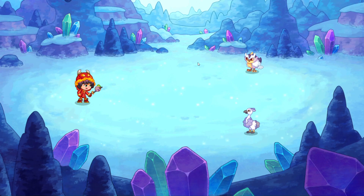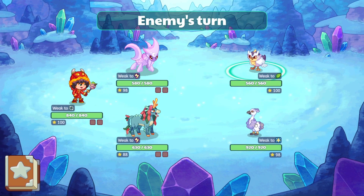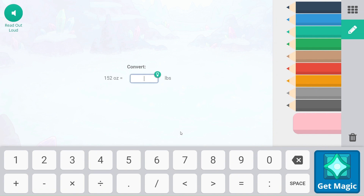Here we have a Browl. And we also have a Snoots. Let's see what happens. It's a fumble from Browl. And we are up next.